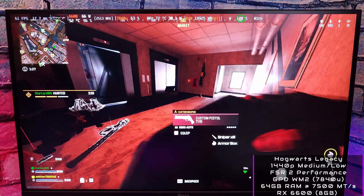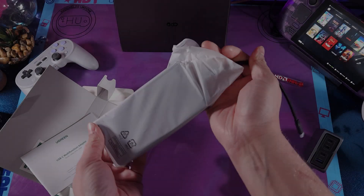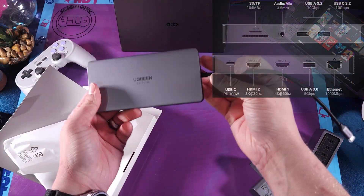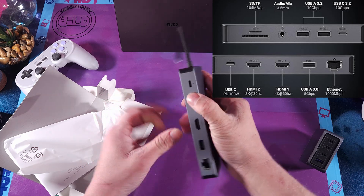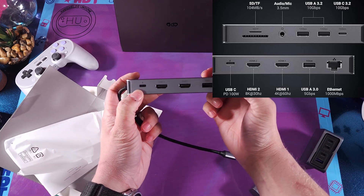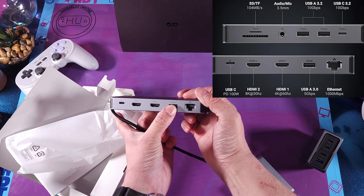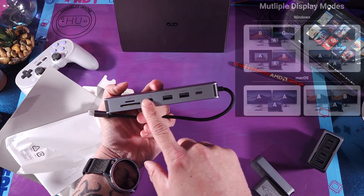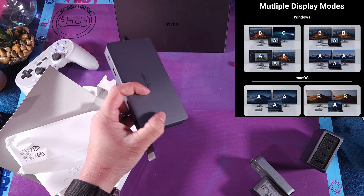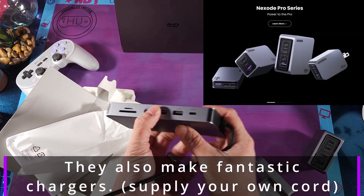This monitor only supports two USB ports, and if you need more than that, I would highly suggest you pick up a dock like this one from Ugreen. The Revo Dock 211 will add three additional USB-A ports, one USB-C, another for PD charging pass-through, two HDMI ports, gigabit Ethernet, audio mic combo, and full-size plus micro SD card slots. If you're looking for a dock, Ugreen will likely have one that suits your needs, whether you need a robust dock or a simple one you can throw in your pocket — be sure to check them out at the links below.